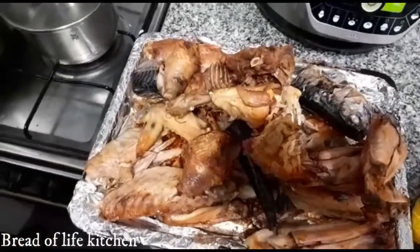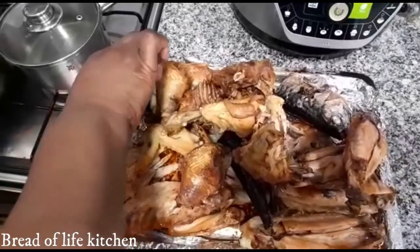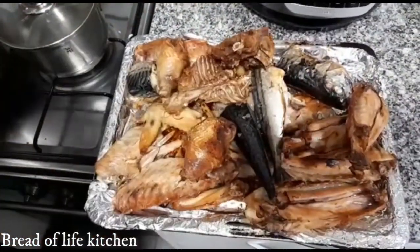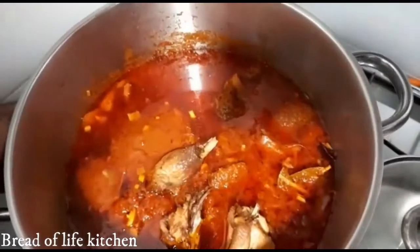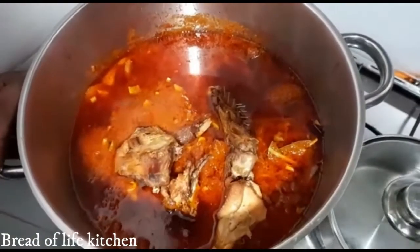I'm going to add my chicken now. Our chicken and turkey are ready. Oh, I also forgot to add our fish — our mackerel fish is here. So I'm going to add all the meat and the sauce. It's ready, it's good to go!